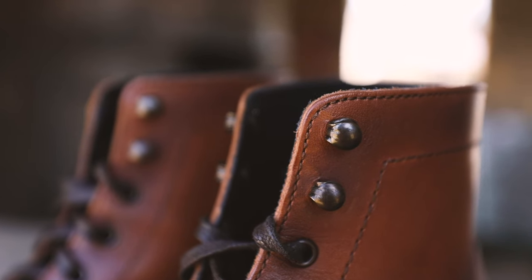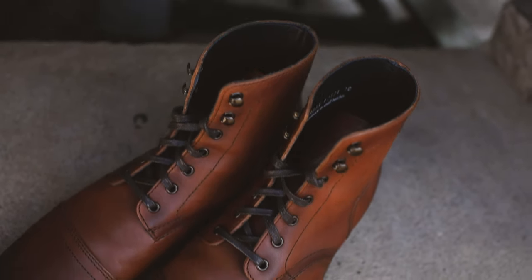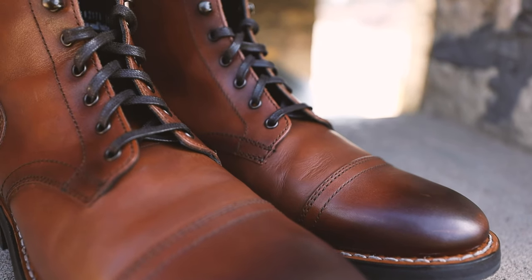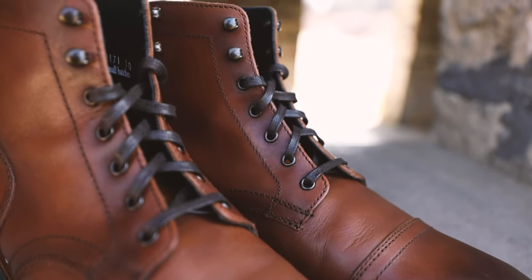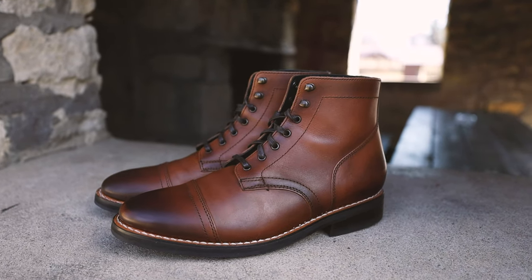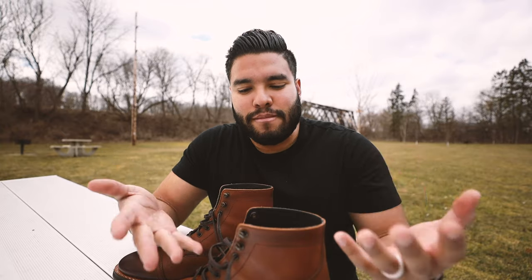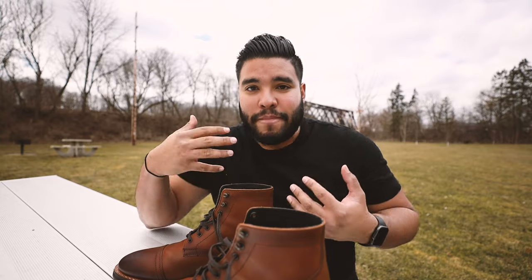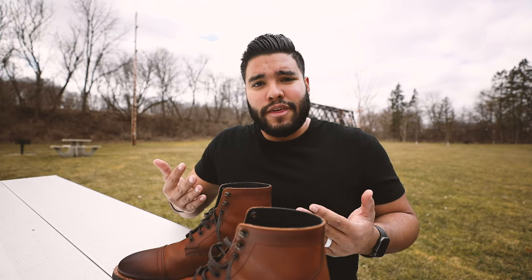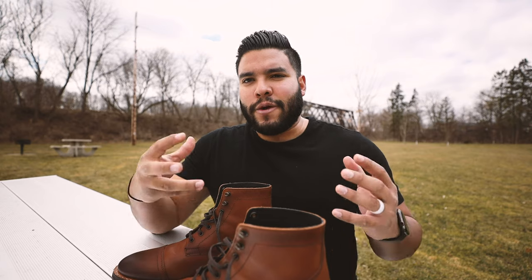As Thursday boots would say: highest quality, honest prices — that's what you get with the Captains. I didn't get any water inside even when stepping in puddles. I really do believe in this brand. I've said this in previous videos — I've literally thrown out every other pair of boots that isn't Thursday boots because I believe in the brand so much. This isn't me blowing smoke; I genuinely believe in what they give me as a man who loves style and fashion.